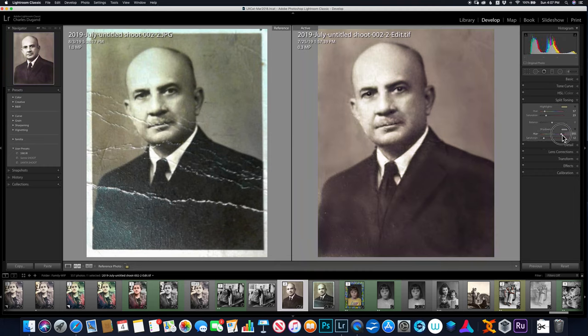I can run the saturation up in the shadows and highlights to start sepia toning the picture. I don't have to sepia tone it — I could give different tones to the shadows and highlights. For example, if I wanted red in the shadows and a brown in the highlights, I can do that, and I can balance what shadows and highlights mean by moving this slider back and forth.